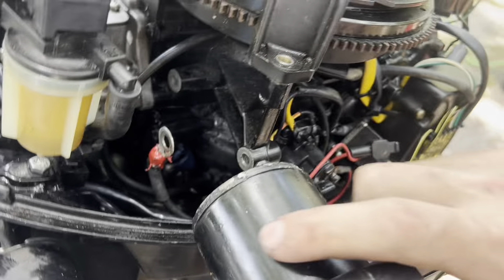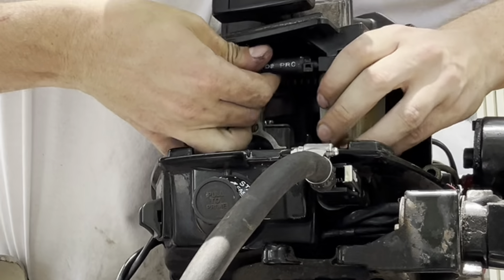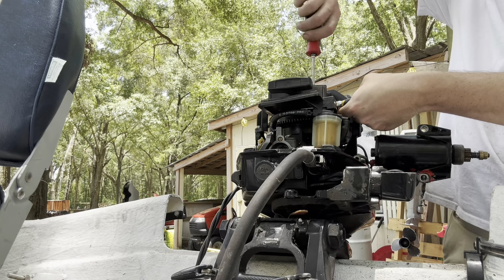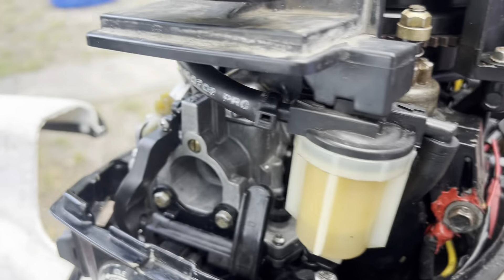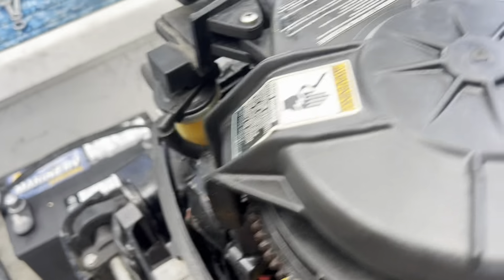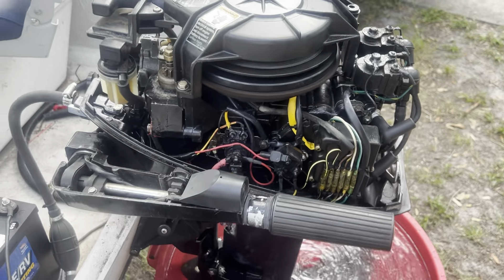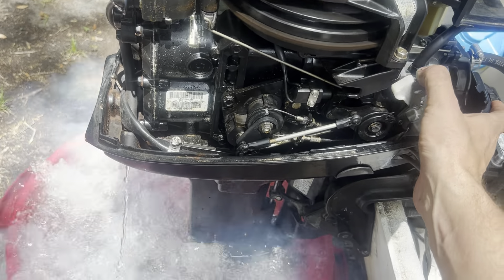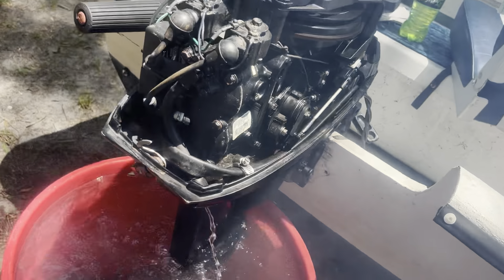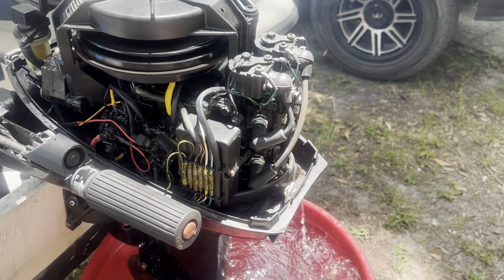Now the fun part is going to be getting this starter back in there and mounting it up. Okay, we got everything assembled, got all the fuel hoses set up, everything bolted down. The carb's just been cleaned — let's give her a test run. She's running good after her carb cleaning, ready to go. Running a little rich — that's not me messing with the enrichment plug, but there we go — cleaned her carbs, runs good.